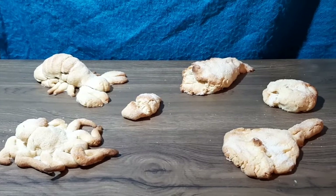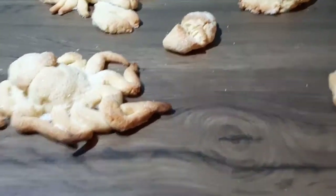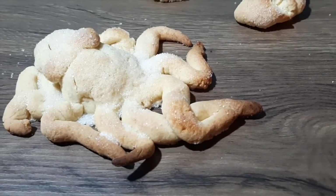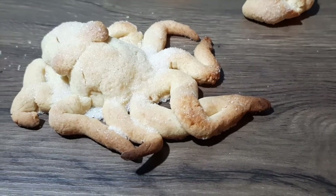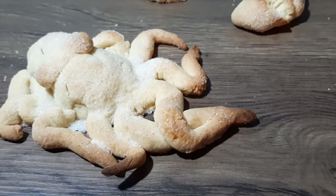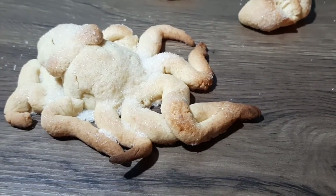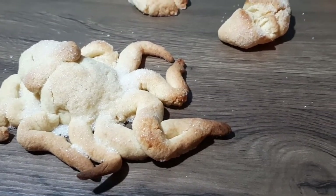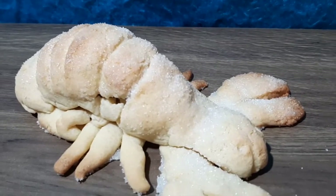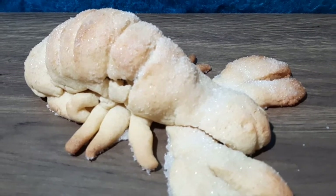There are some really interesting things that happened within the baking process that we couldn't have necessarily planned. Like with the octopus, you can see the end of his tentacles have gone quite dark — that's just because it's thinner than the rest of it so it cooked a little bit quicker, but that's given a really interesting texture to it too. The sugar on top almost makes it look sandy, and on the lobster it almost looks like a texture in his shell because they have quite rough shells.